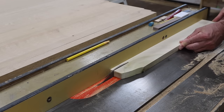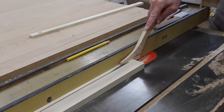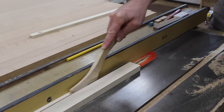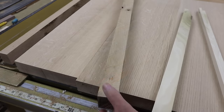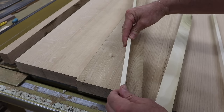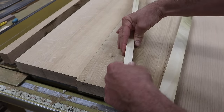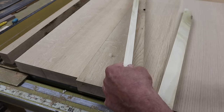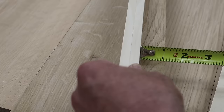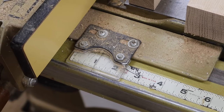I start by ripping two strips of wood at 3/8 of an inch. These are for the outside of the jig. Then I'll hold the two strips together on top of the workpiece and take a measurement. This measurement is for the center of the jig and that's my next rip.